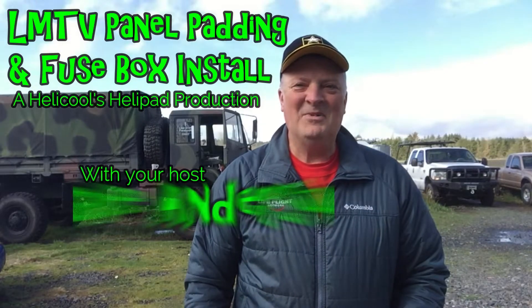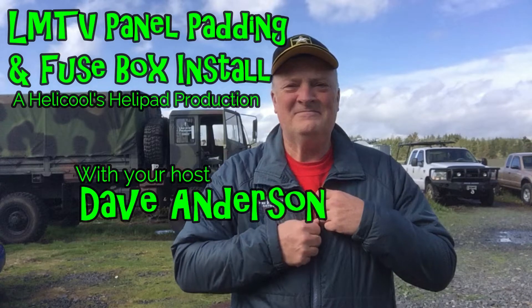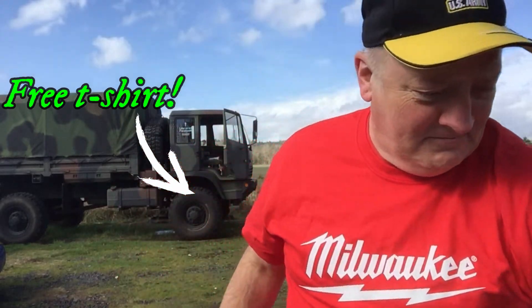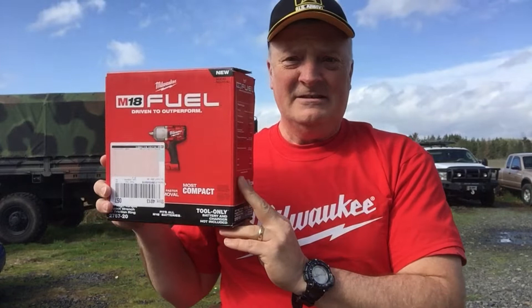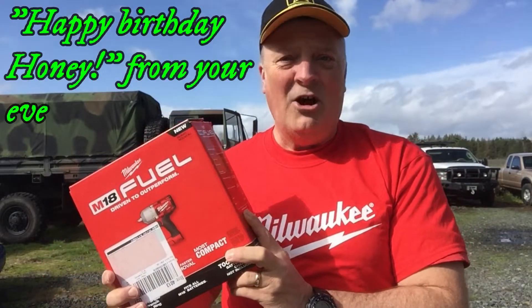Hey guys, it's time to do an unboxing, and I think I should start in this kind of fashion. So this is what you get when you find the Milwaukee dealer at the store and you buy a few things — like the new half-inch drive M18 Fuel made by Milwaukee. These things are awesome.